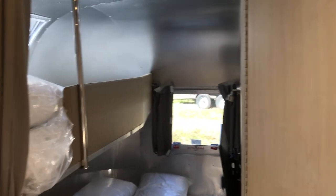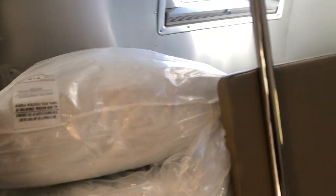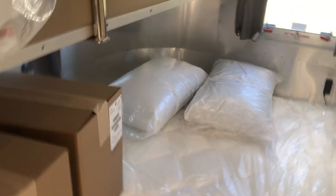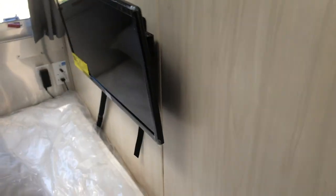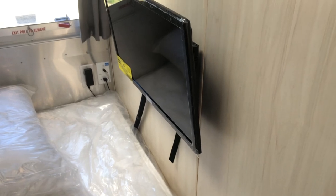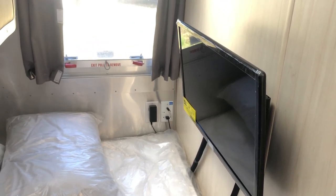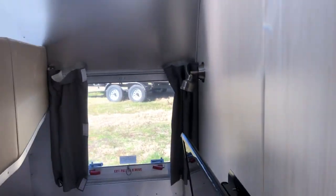Now this is what makes this the Bunk model — it has a bunk bed in the rear. You have the full corner bed right here, and up top there's a small twin-sized bed with a step and a bar to get up. There's another Fantastic fan on top. Airstream supplies all your bedspreads and pillows, though not the sheets. This unit actually has three TVs — there's one back here so kids can hook up their video games, lay in the bed and play, watch cartoons on a rainy day, and so on. There's also an emergency exit in the rear, a reading light up top, and USB plugs and outlets.